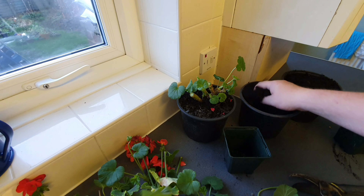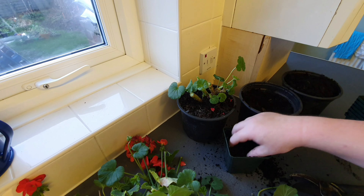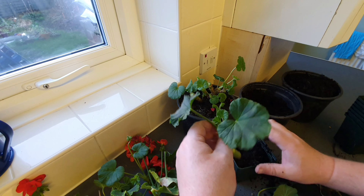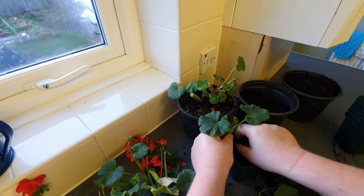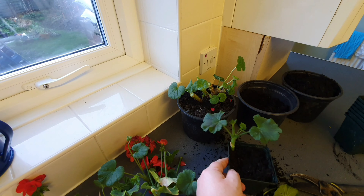All you need to do then is pot these with compost. What you need to do with these is place them down the side of the pot — I can fit several in a pot this size. Having the cutting near the side can stop it from getting too wet.